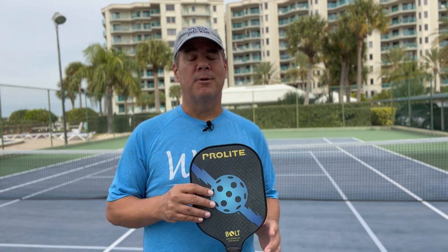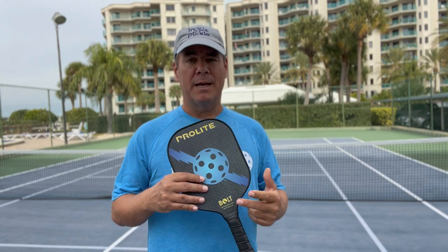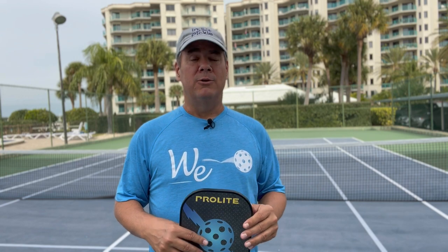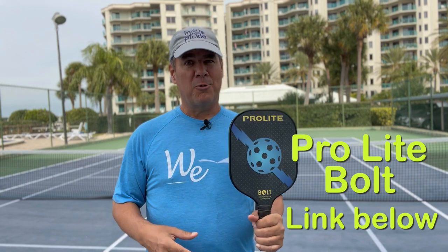Don't be fooled by the price of this paddle. This is the Pro-Lite Bolt, from our friends Neil and Marcus over at Pro-Lite Sports. If you don't know anything about the history of Pickleball, learn you something — Pro-Lite was the first modern paddle made, the first to bring you a honeycomb paddle. This Pro-Lite Bolt is a fantastic paddle. It retails for around $40 or so. You can find it at the link below, and if you're a beginner or on a budget, you can't go wrong with this paddle.